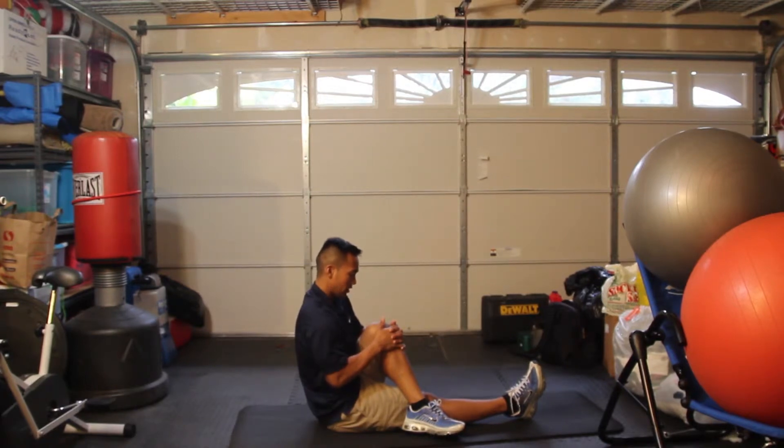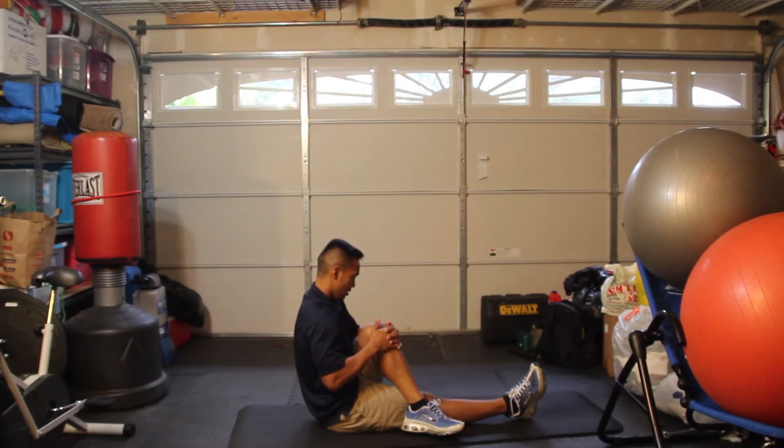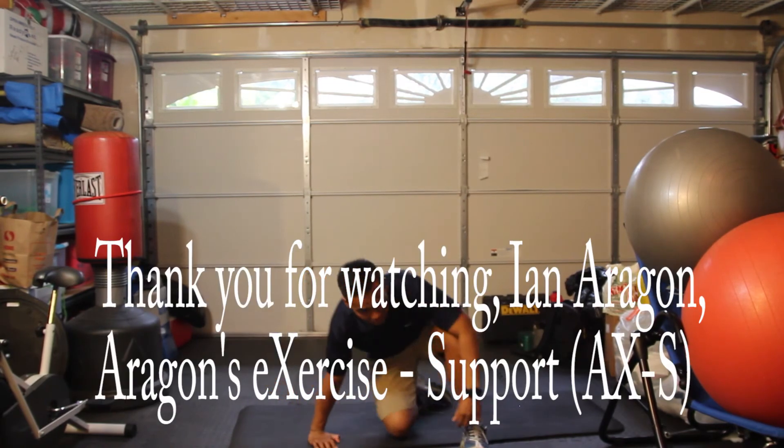Hold this position statically for about 30 seconds. And that is the hip abductor stretch.